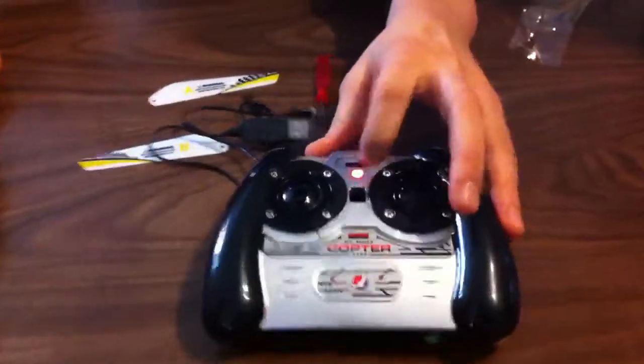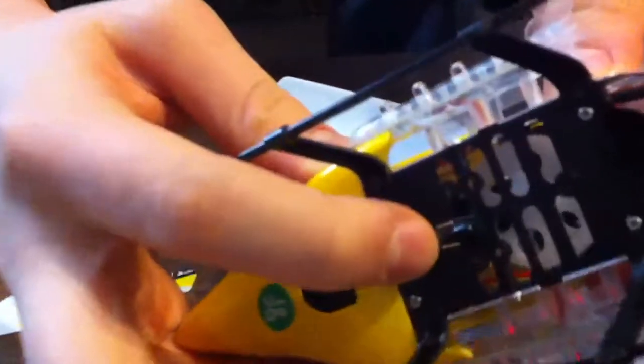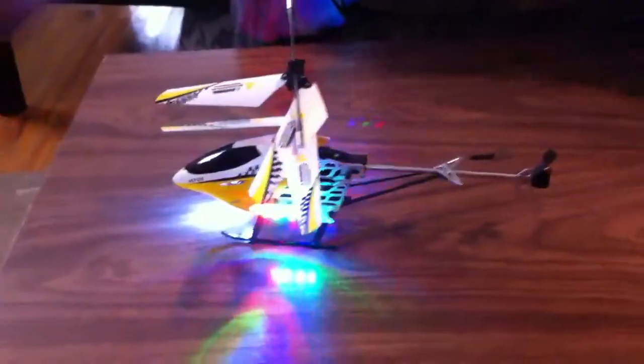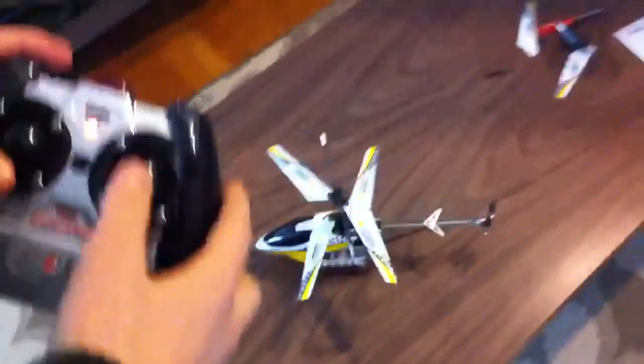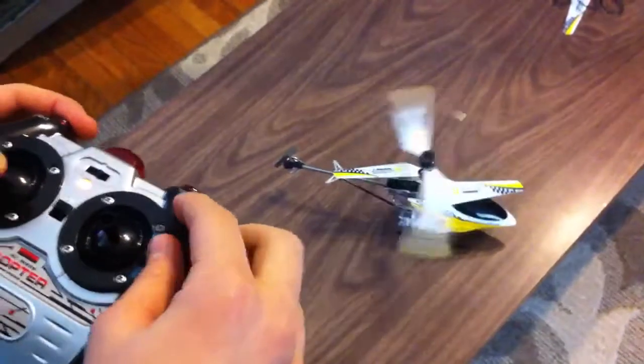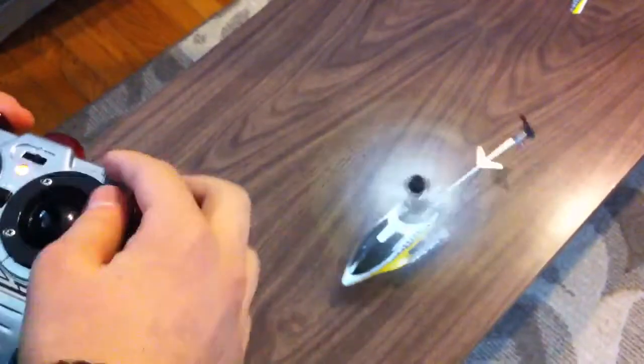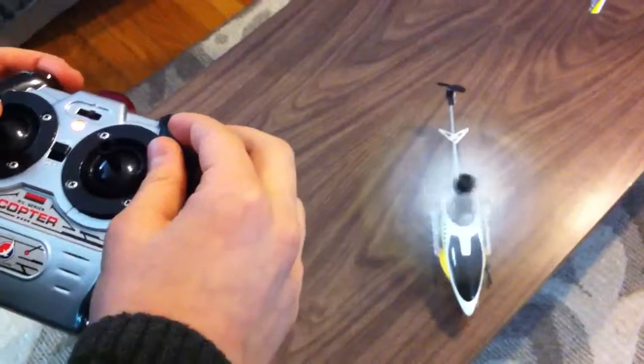You always want to turn on the controller first — the red light's on. There's a little button on the back of the helicopter, you want to be gentle with it, it's small, you don't want to rip that out. So you just turn that on, all the lights turn on, and you're ready to fly. Say your helicopter is spinning too much to the left — you have a trim dial, and if you spin the trim dial to the left, now it's going the other way. So you want to find the right position where it completely stops.